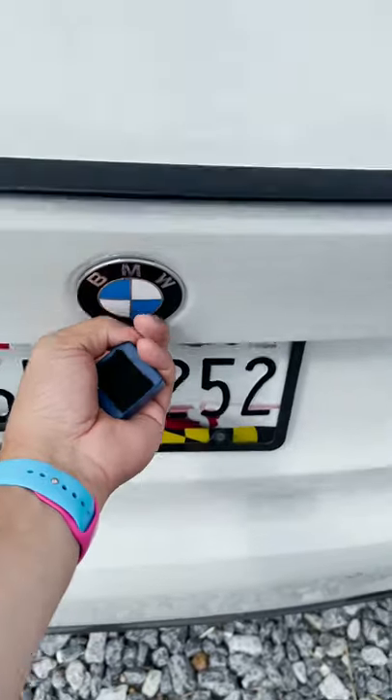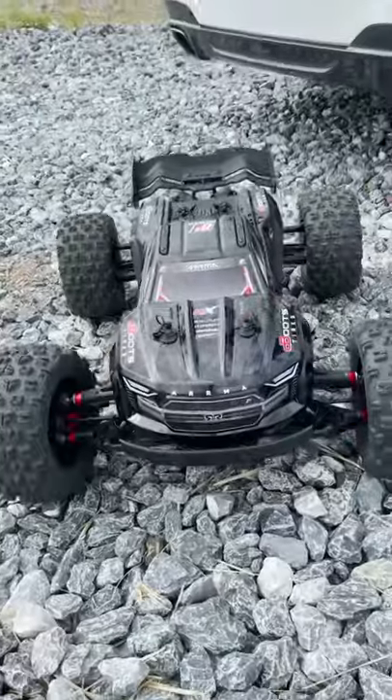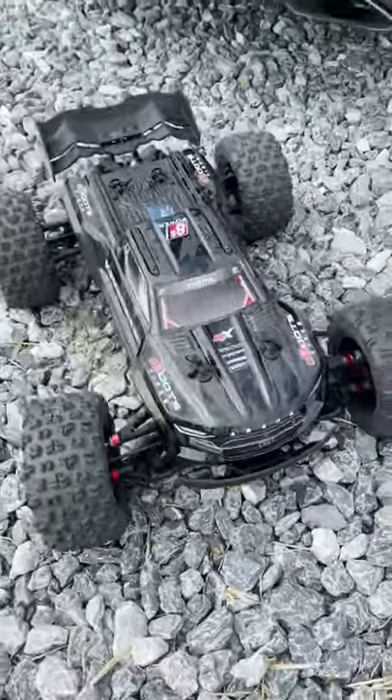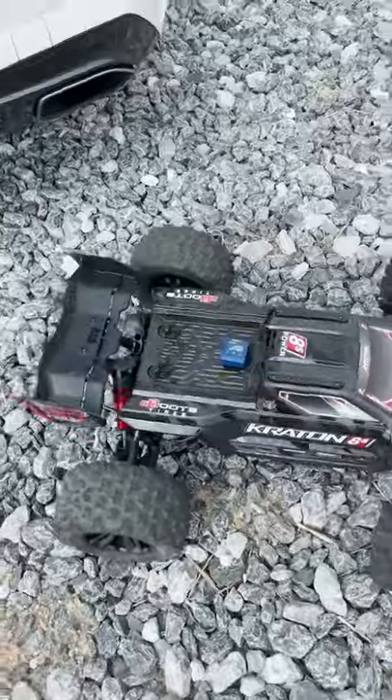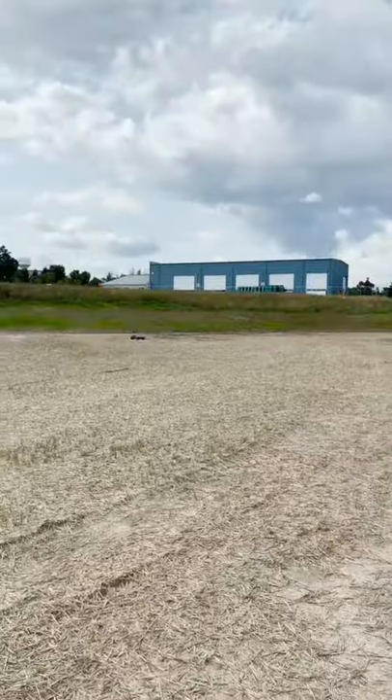Today guys we are out here in this field to have some fun and rip around in this absolute beast. This is a Creighton 8S EXB. It should be pretty quick but should mostly just be a fun off-road dasher. Let's see how fast it is.